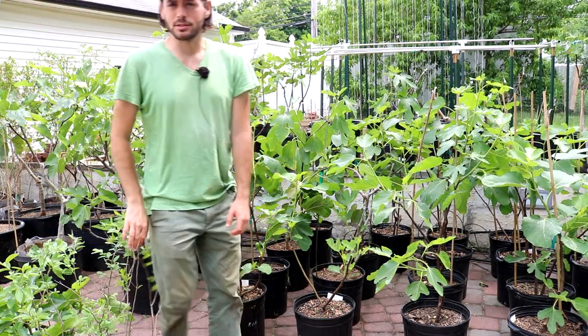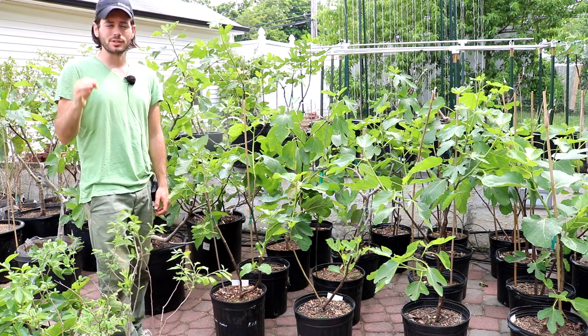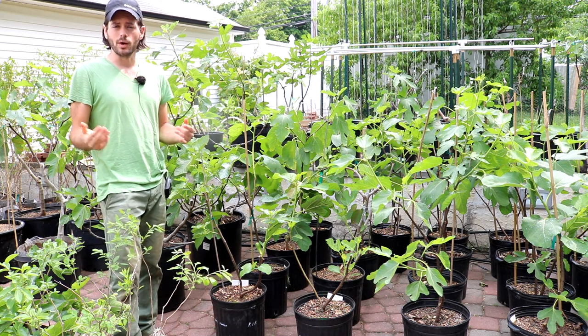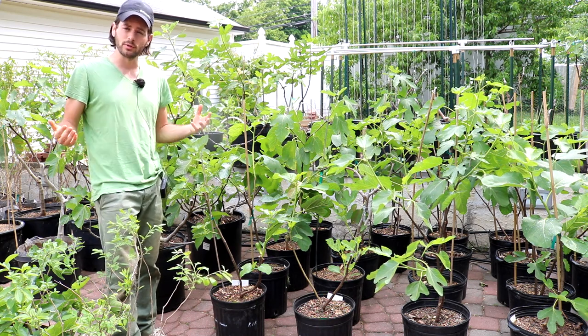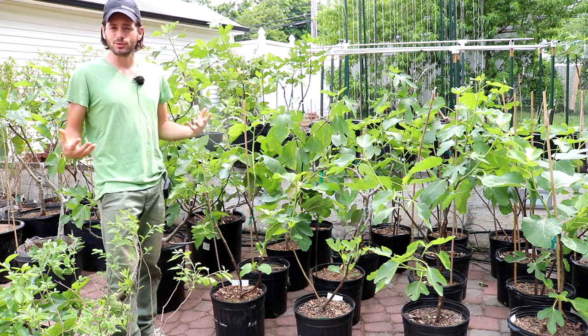All right, everybody, this is Ross the Fig Boss. In today's video, we are gonna talk about pinching fig trees once again. If you guys enjoy this content, please hit that subscribe button or actually go over to our blog. We have all kinds of fig-related information there at figboss.com. I think you guys will really enjoy it.